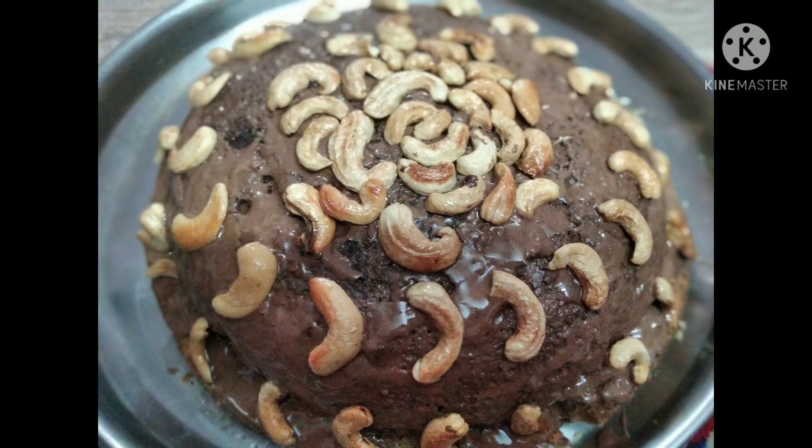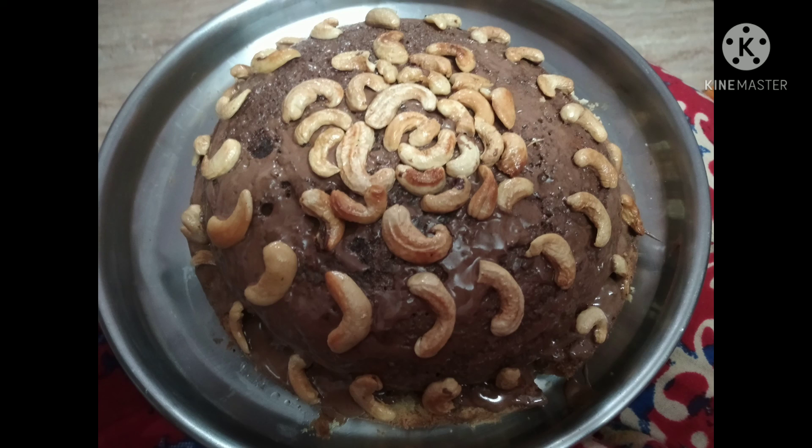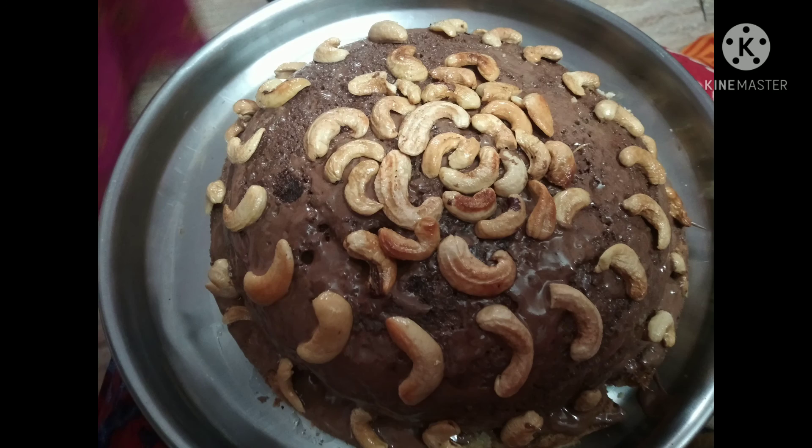I'm cutting the cake into equal halves horizontally and poking all the edges and the middle fully so that the sugar syrup soaks in well. Then I'm placing whipped cream in the middle, putting the other half of the cake on top, and decorating it. That's it, friends!